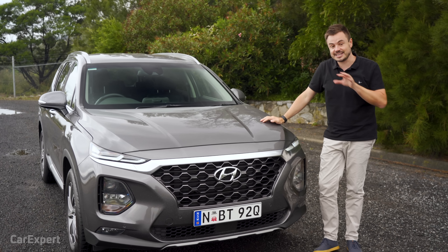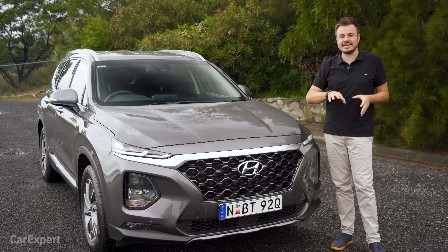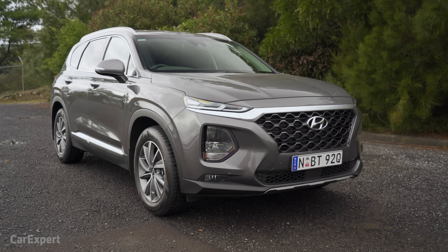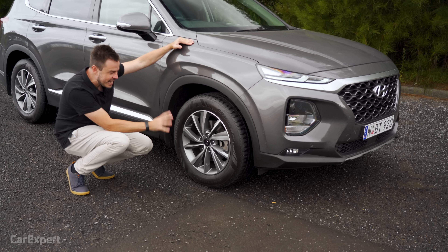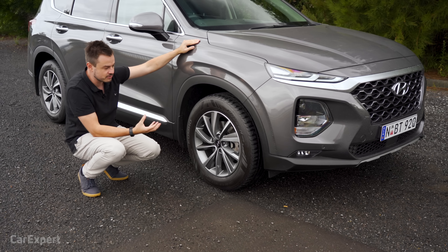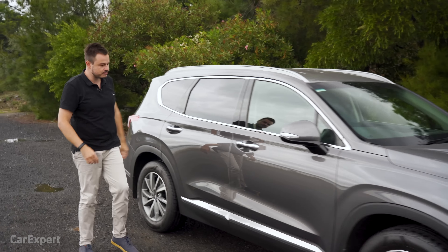The curious thing about this car is the weight — it weighs around 1,800 kilos. Because the V6 is only available as front-wheel drive, you're saving around 200 kilos compared to the diesel, which is all-wheel drive only. So there's a distinct weight benefit to going with the V6 petrol. The wheels are nice-looking 18-inch alloys with quite a chubby 60-profile tyre, which should give a softer ride — we'll test that out when we go for a drive.